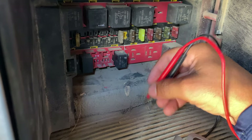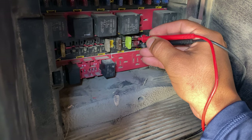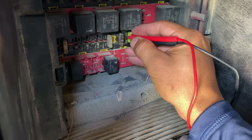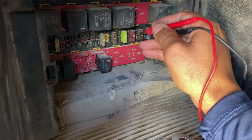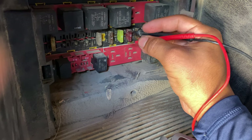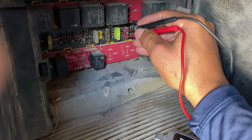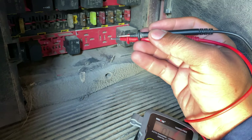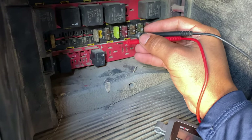Whenever you have a good fuse and you're in continuity mode, it doesn't matter which side's which as far as red or black. You would touch both sides of the fuse at the same time, and if it beeps, your fuse is good. Just to prove it, I'll flip the two probes around — it doesn't matter which way is which. So when you're testing for fuses, red or black doesn't matter. All you want to do is hear a beep. If you probe it and it doesn't beep, then you've got a bad fuse.